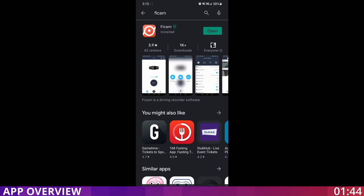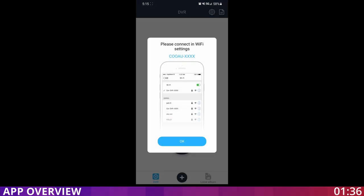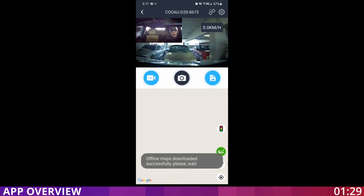Now I installed the app — the name of the app is FiCam. When you open the app you need to connect to the camera's Wi-Fi. You go to your Wi-Fi settings, select the camera's name, and put in the password that you set in the app.